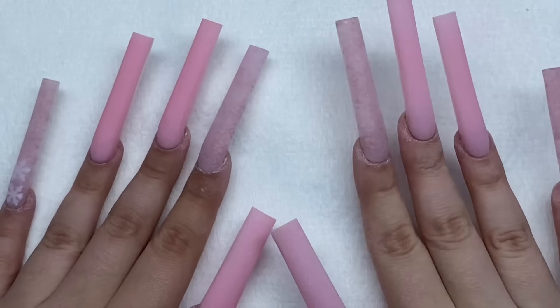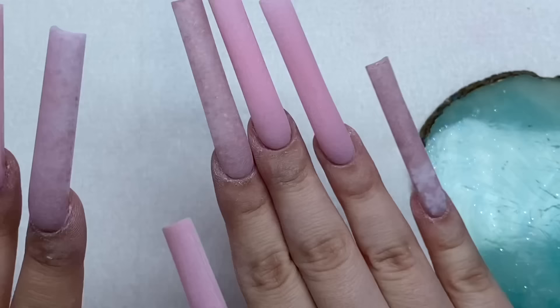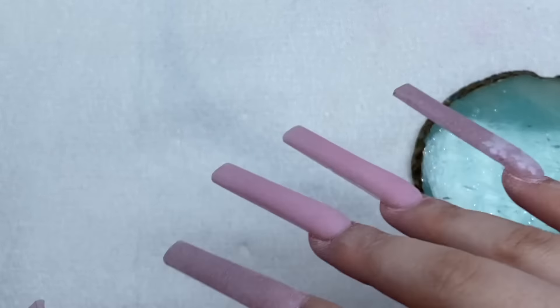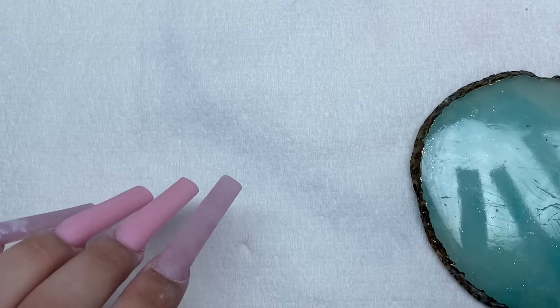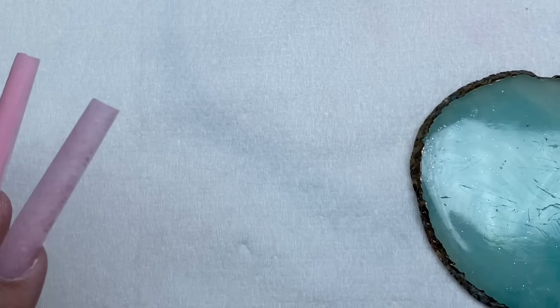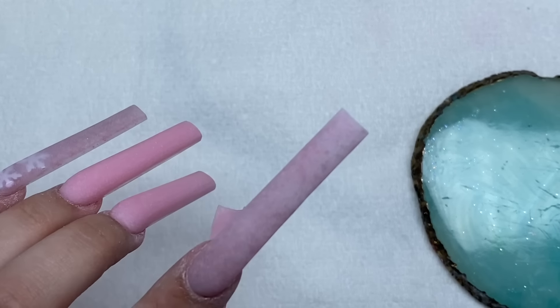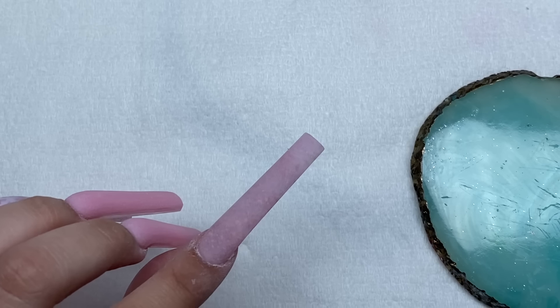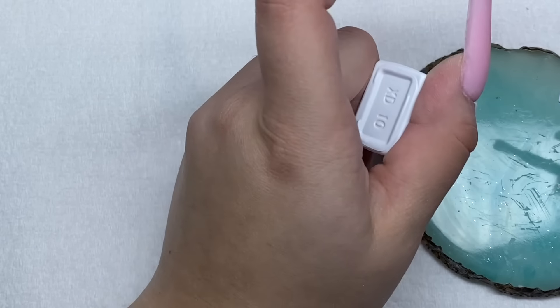I'm hoping this nail art isn't too complicated. I haven't done nails on my right hand in so long and it feels so heavy - this hand is used to it, but the other hand definitely has extra long nails on it. I'm going to wipe these nails off from all this dust first. We're starting on the pointer finger - this nail has a frosted outline which I think is so pretty. I'm going to use a brush and try dabbing it on.